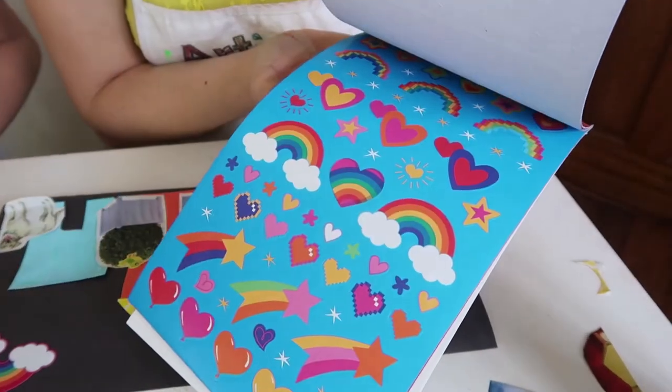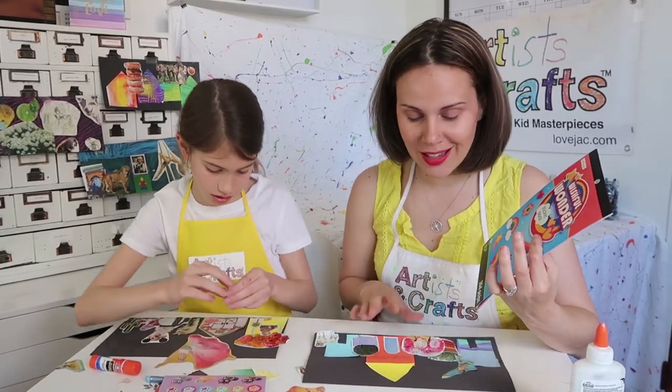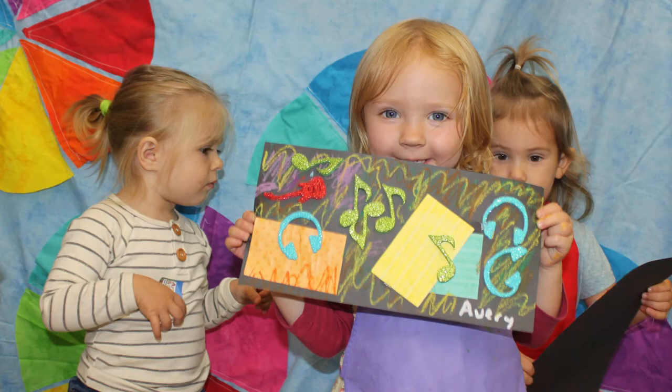And finally, the stickers. They add the much-needed pizzazz that every kid art project desires. When we do this in class, we're sure to use some music-themed stickers because Romare Bearden was inspired by jazz.